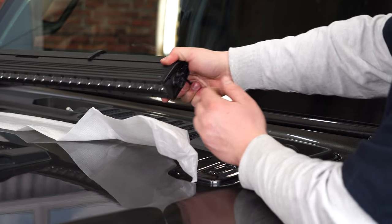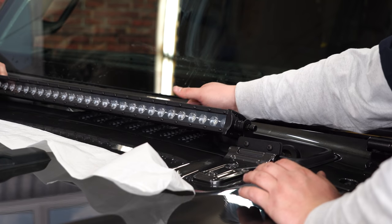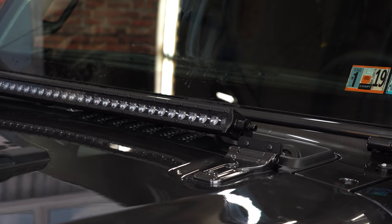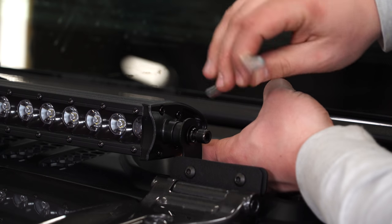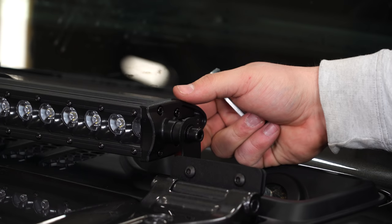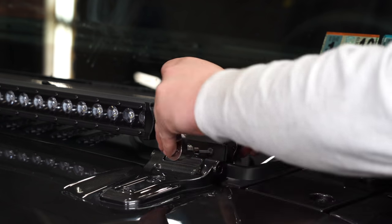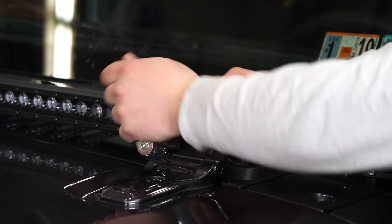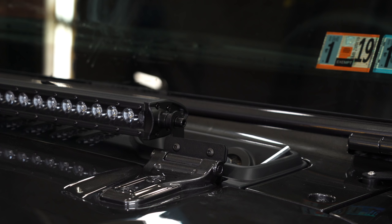Grab an extra set of hands and pick the light bar up and set it into place. Aim the light bar, then use the included allen key to get the outer bolts tightened down. Once it's in a position you like, go ahead and tighten these two brackets down. Then repeat the same process on the other side.